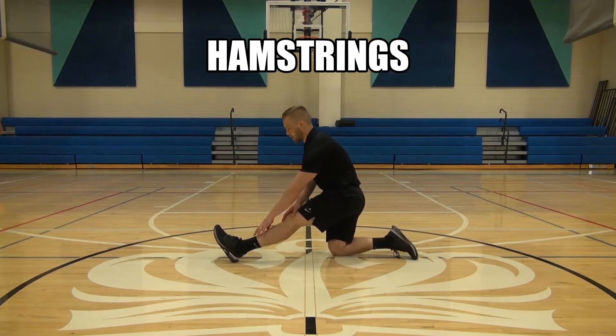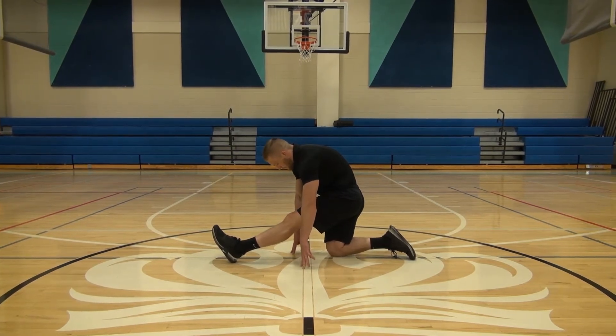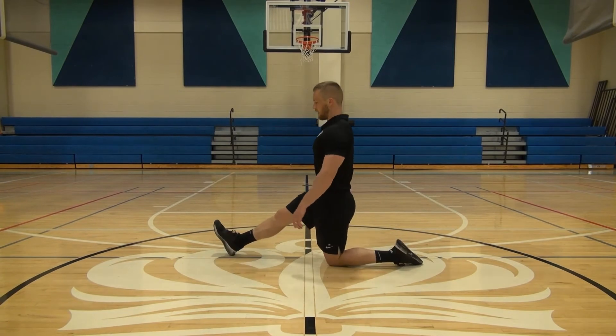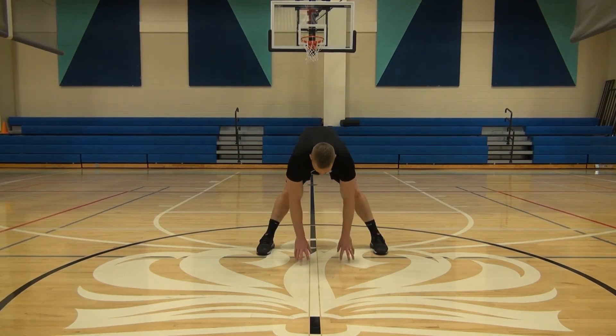At the end of your workout, always make sure you take the time to cool down properly and do some post stretching. This first stretch is for your hamstrings. As you can see, just take a knee with one leg extended, and then you're going to slowly lean forwards into that stretch, feeling a light pull at the back of your upper leg — your hamstrings.